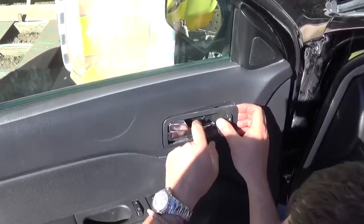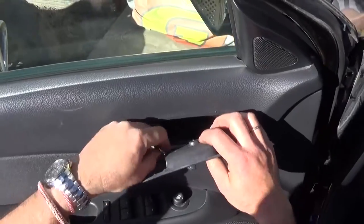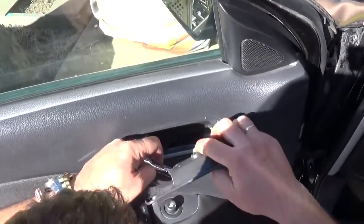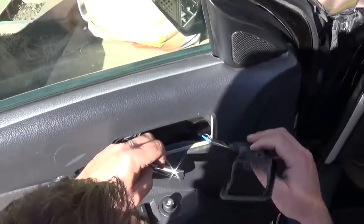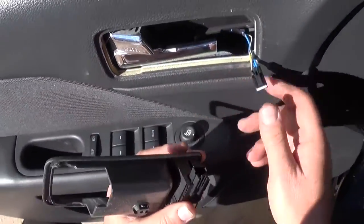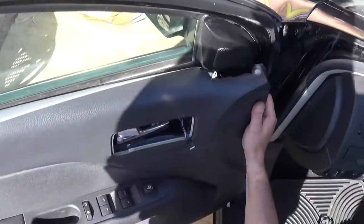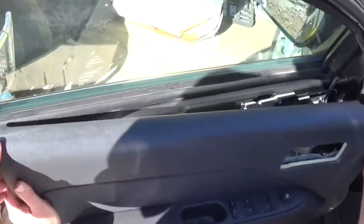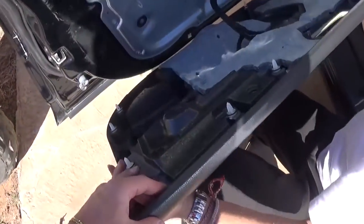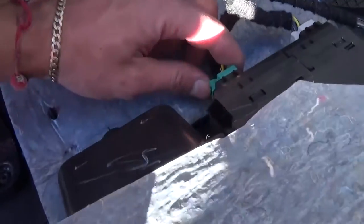Now you will need to remove the cover right here for the door latch. So you need to pull it out like that. And you need to unhook the wires by pressing down and pulling — just like that. And you need to get that end out first, pull.